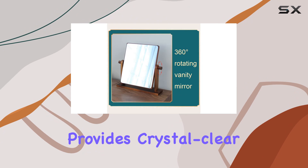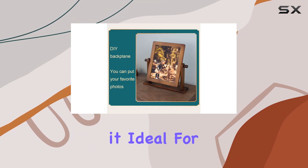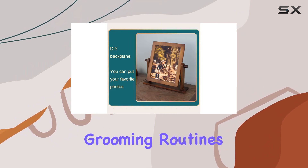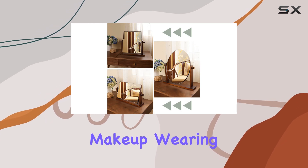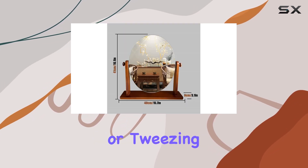The HD mirror provides crystal-clear reflection, making it ideal for detailed makeup application, grooming routines, and skincare rituals. Whether you're applying makeup, wearing contact lenses, or tweezing your eyebrows,